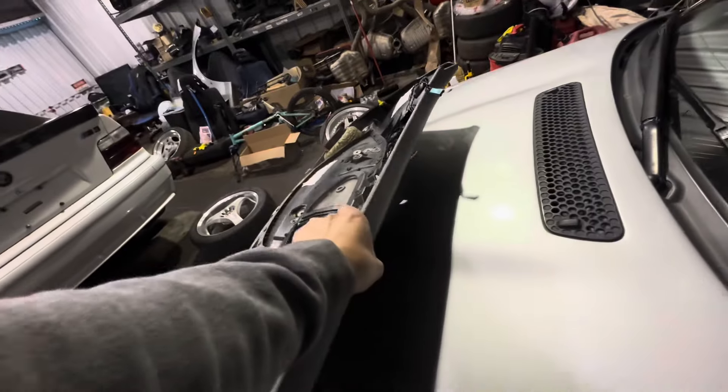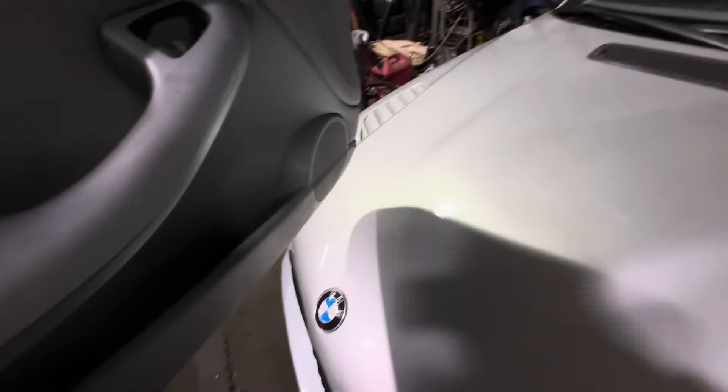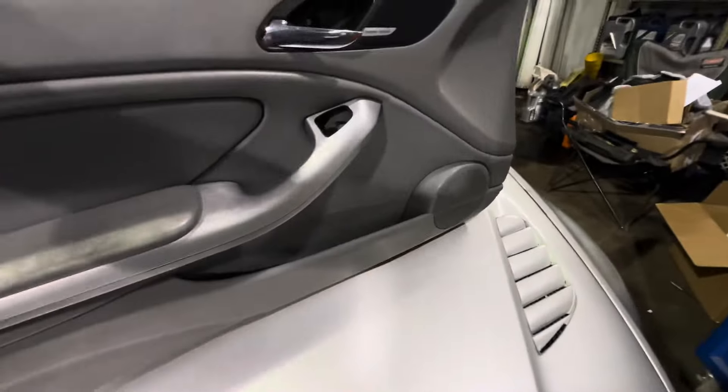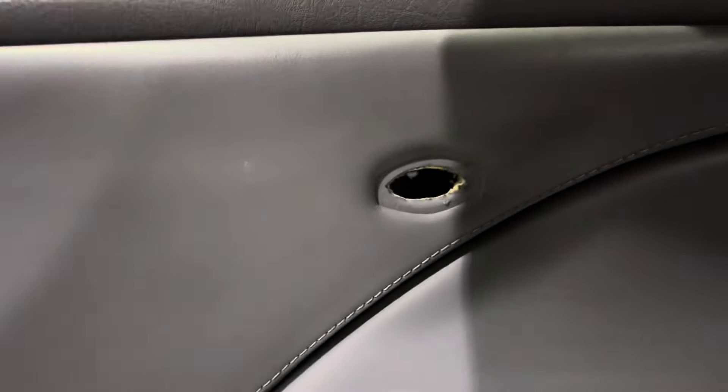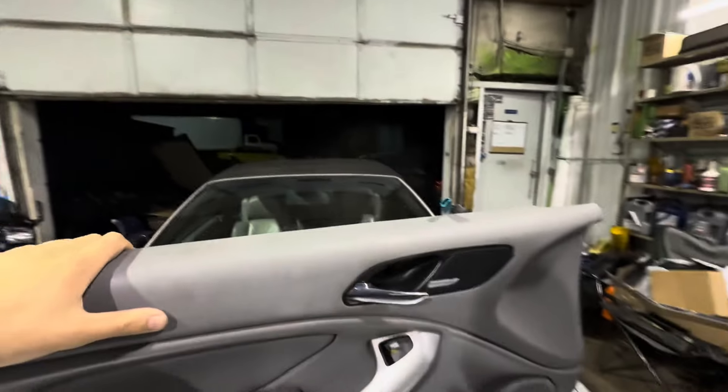For the mounting holes — putting this on the hood — you've got one hole there, one hole there, one hole back here, one hole right there, and one hole up there. They're all T20s, by the way.